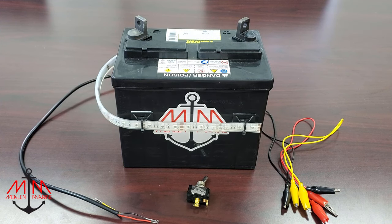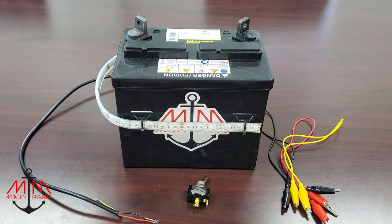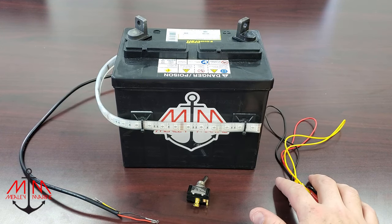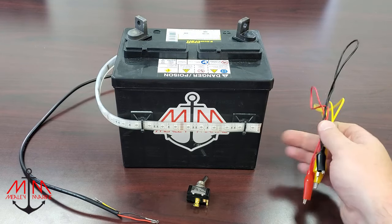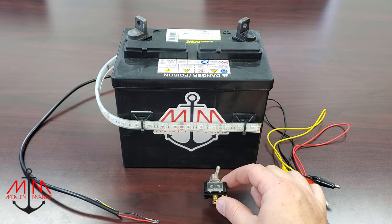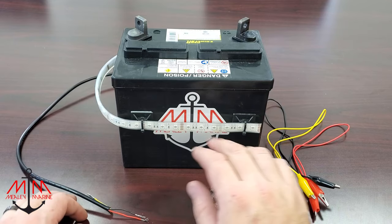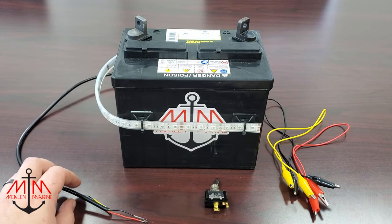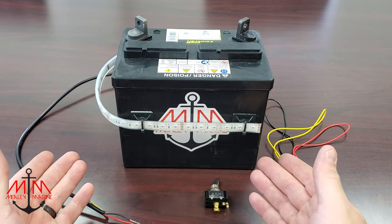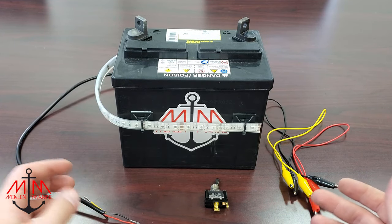So what you're going to need to wire a two-position switch on your boat is a power source — we have a 12-volt battery here. You're going to need some wiring to connect, which we are going to use these test leads. You're obviously going to need a switch, and then lastly your accessory. In this demonstration we are going to be using a LED light strip, but this can symbolize anything on your boat — a bilge, aerator, or navigation light.